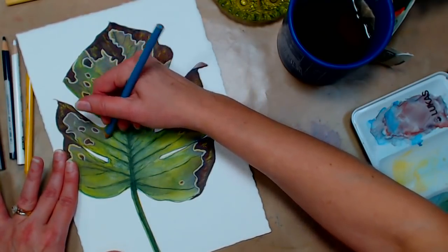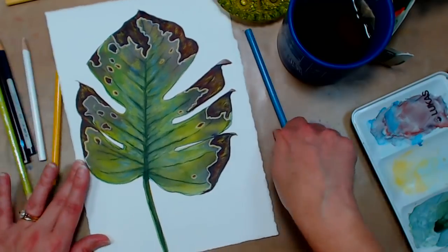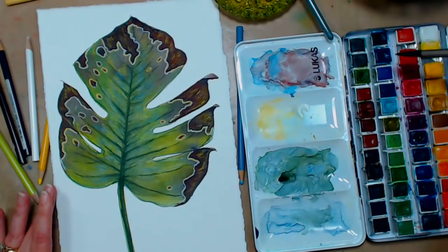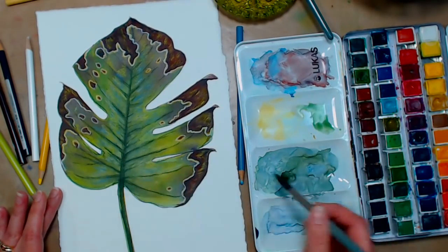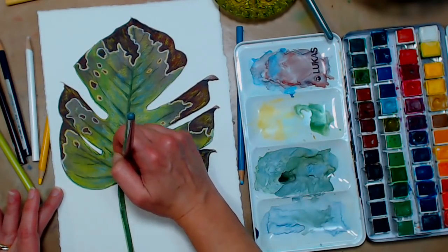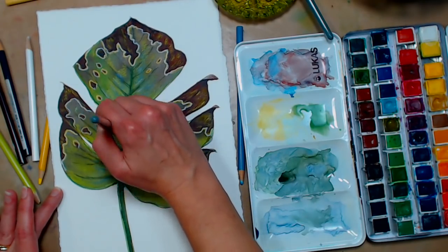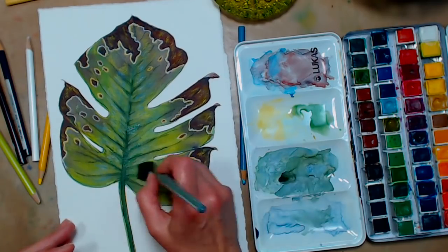For a final touch I'm using light cerulean blue, scumbling over some areas just to give a little cooler blue undertone — like the oxide of chromium has. Then I'm going to grab some chrome oxide green on a round brush and do a little bit of glazing. I'm going to do a bead of color right up the stem and just fade it out to fill in some of the gaps from the colored pencil, then soften it out with the flat brush.